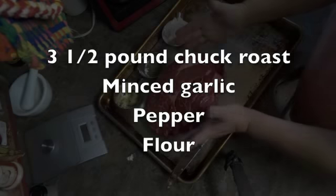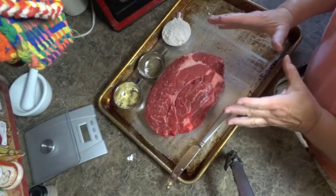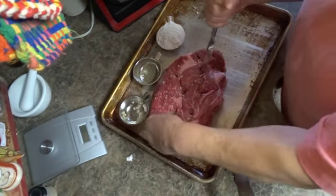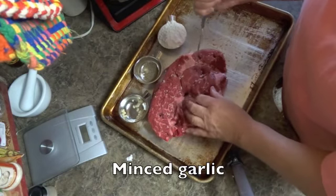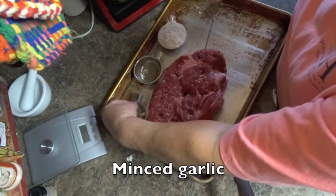You have your roast beef. I don't rinse mine, but some people do — I've lived to tell about it. Poke holes in your chuck roast with a butter knife and put some garlic in each one of those holes.